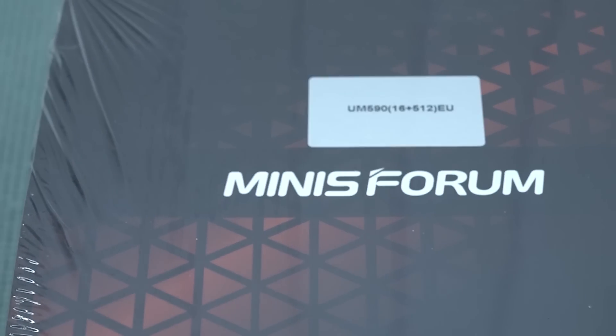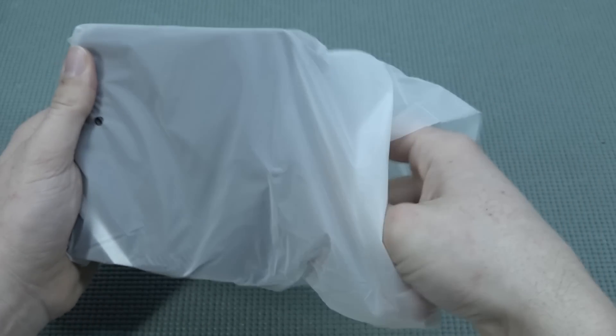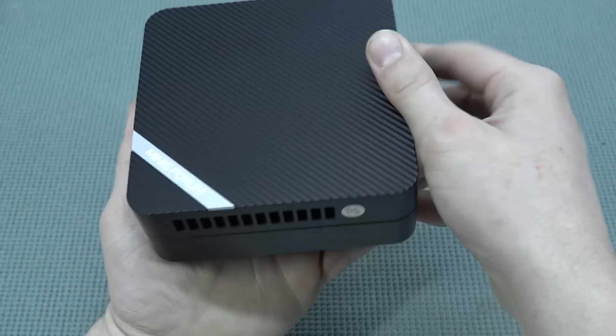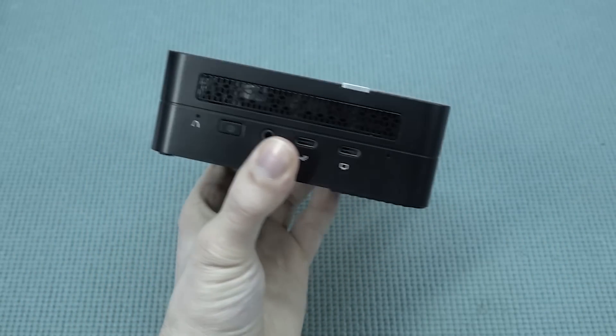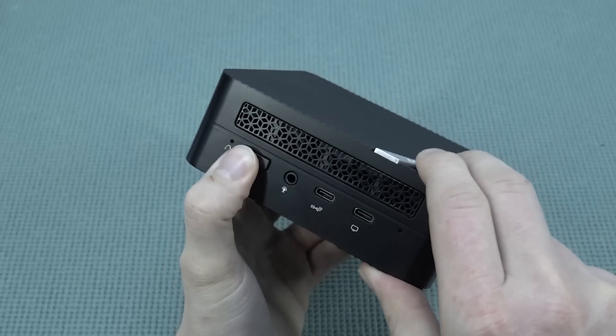I wanted to take a close look at the Miniforum UM590. In the main review, I also like to take a close look at Windows gaming, but I just want to particularly go deeper into the emulation part in combination with some Batocera. Because Batocera gives me more of a game console feeling when you're slapping it inside a very powerful device.